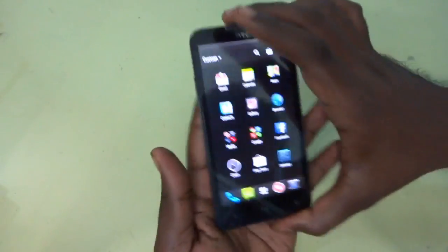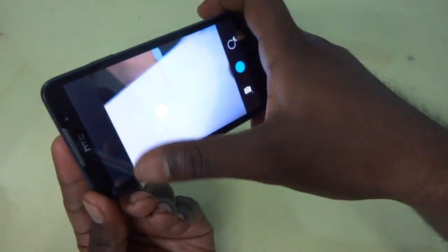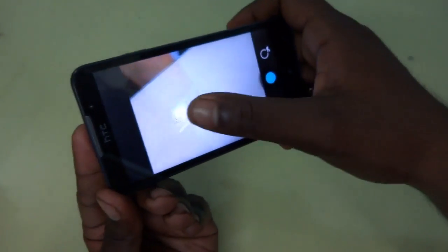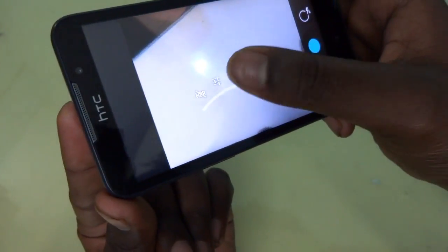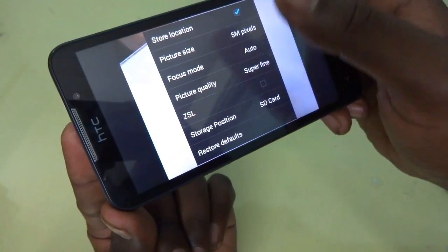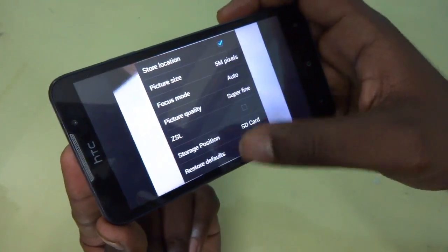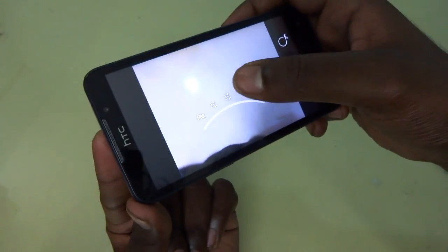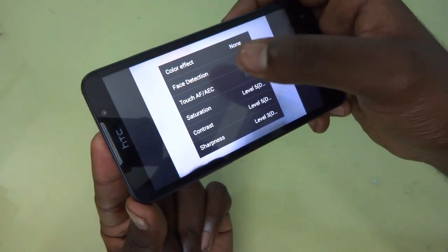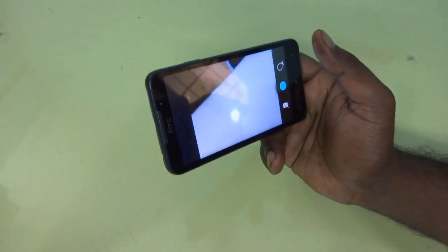Now let's go back and check out the camera option of this device. This is the camera interface and they have not provided any other shortcuts here. You can't really drag down or take options — you have to click this button. The settings are separated into three different menus, and you have to individually adjust settings. You can see the picture size is adjustable, focus mode, picture quality is super fine — all these things are adjustable. Other options include power effect, face detection, and saturation. These are the basic settings, nothing special.